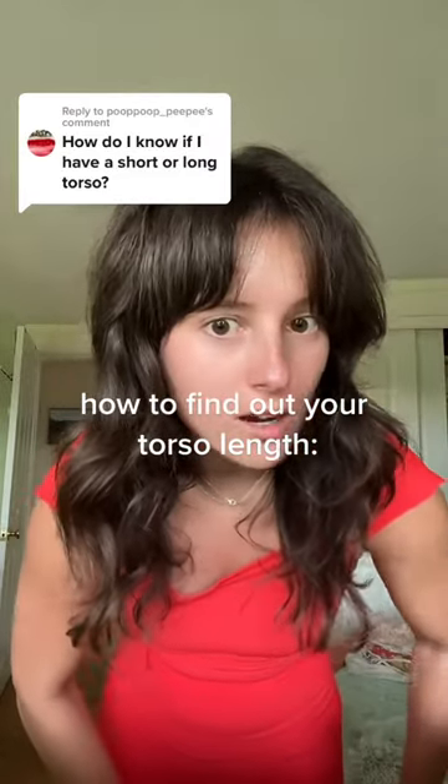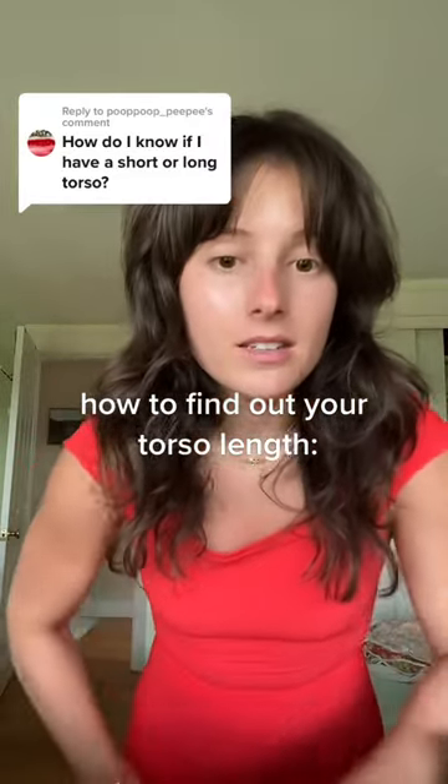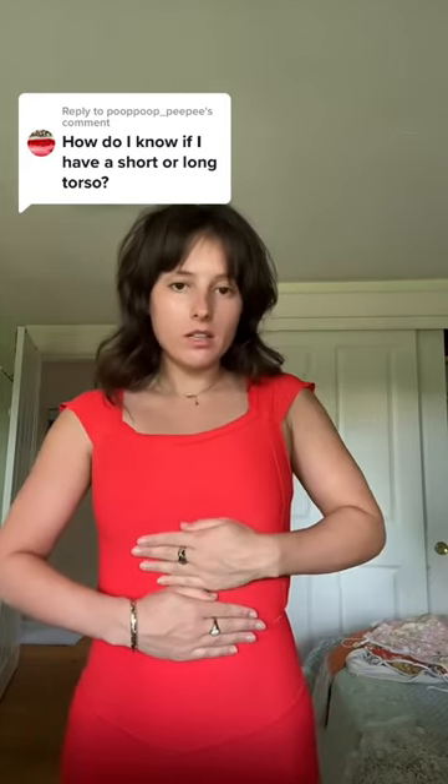My mom might have told me this, so it could be toxic because she was a ballerina, but this is kind of a general rule of thumb. Take two hands, one right under your bust, the second one right under your hand. Wherever your pinky stops is where the indent of your waist is supposed to hit.